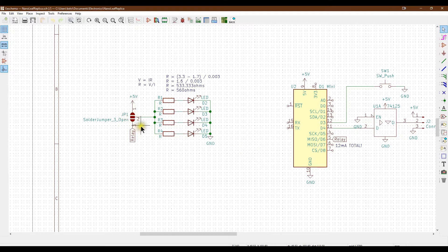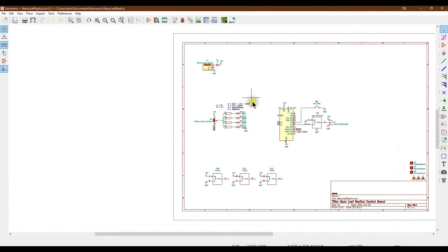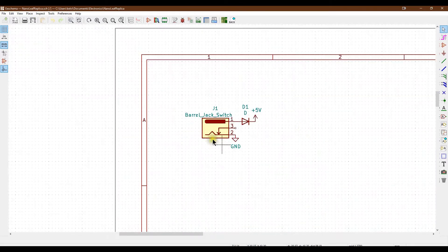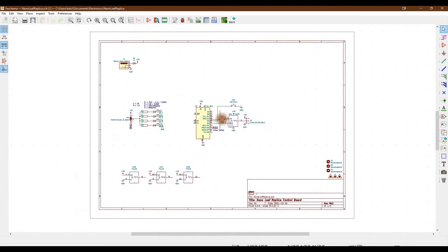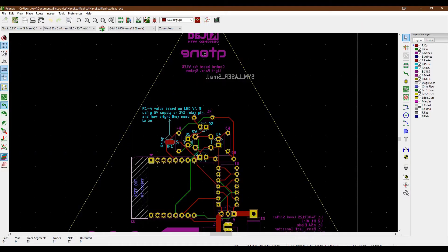On the other side we've got a solder jumper, there simply because I'm not sure whether this idea is going to work and I wanted to cover my bases. We can solder a jumper across the lower two pads to connect to the relay output, or connect it to the 5 volts so the LEDs just stay on constantly as long as there's power. At the very top we've got the barrel jack with a protection diode which takes the power in and prevents reverse polarity, feeding into the 5 volt supply.